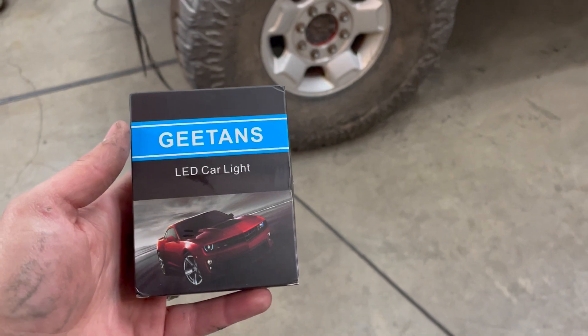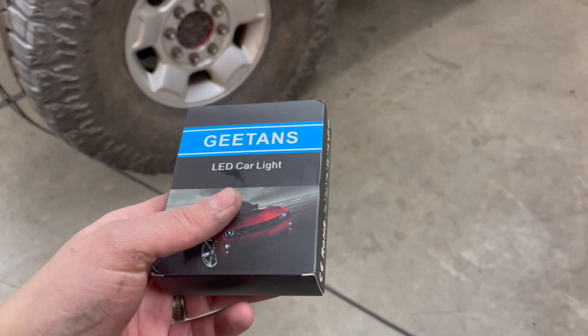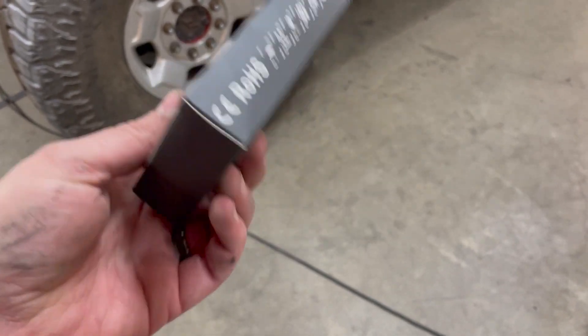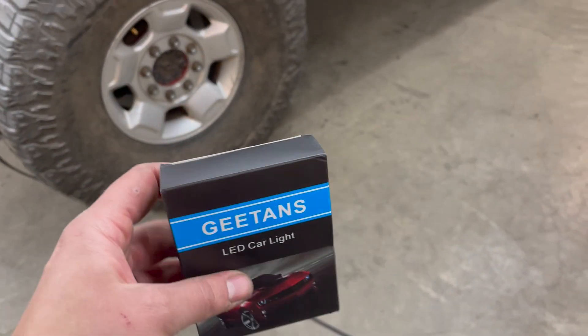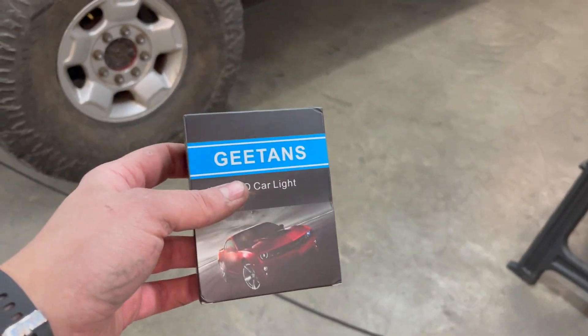First things first, we've got the Gitan's LED car lights — I'm going to link them in the description. I bought them, they were super cheap, and there's a whole pack of them. I think there's ten, but I'm only using two for this particular install, so let's get started.